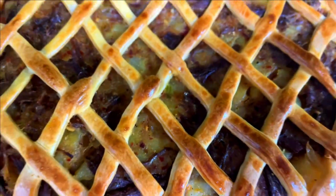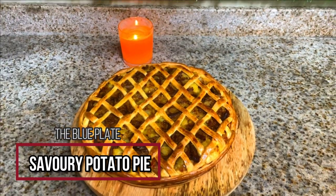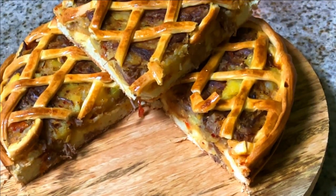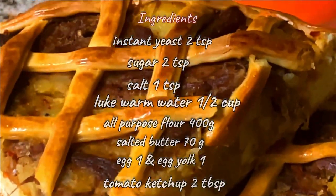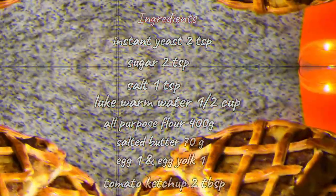Assalamualaikum everyone, welcome to our channel with a new recipe. Today we are going to make savory potato pie. In this recipe we have a tip: you don't have to wait for the dough to rise after adding yeast, which will save much time. This is a classic comforting dish that can be enjoyed any time.